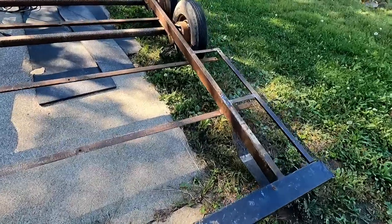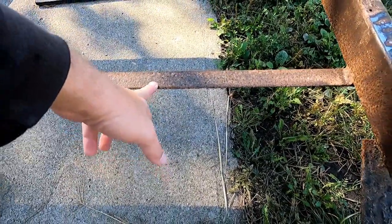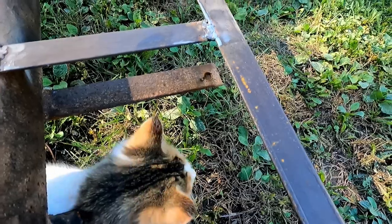Hey y'all, welcome back to Johnson Family Outdoors — part two of the trailer build. Got a little bit of work done off camera; we got some welding done. And I got a stroke of brilliance — doesn't happen too often with me, but I had one. I was originally gonna cut these off, then I decided to leave them on. I'm just gonna put a little spacer piece of angle iron up in here to stiffen it up and away you go.